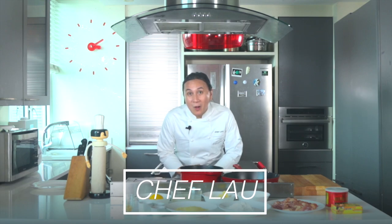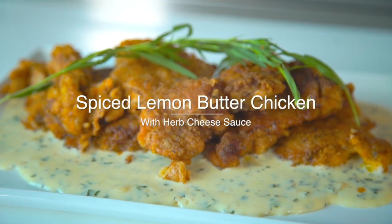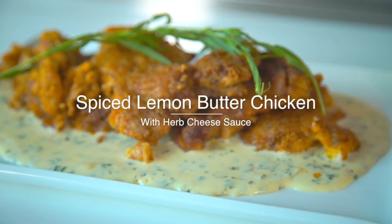Welcome again. I'm Chef Lau and this is Cooking at Home with New Zealand Creamery. I'm gonna cook for you spiced lemon butter chicken with herb cheese sauce.